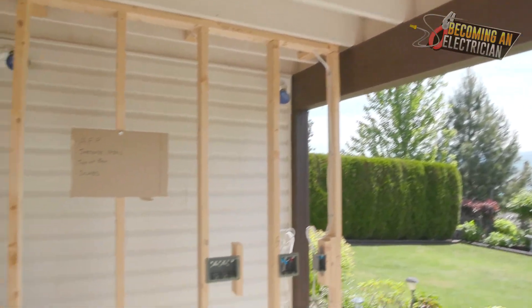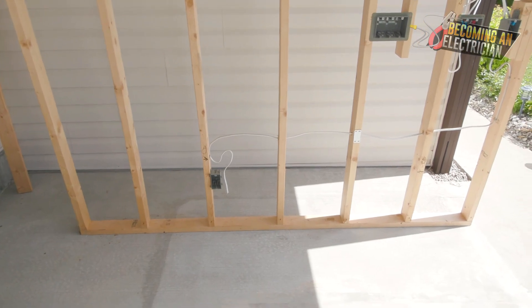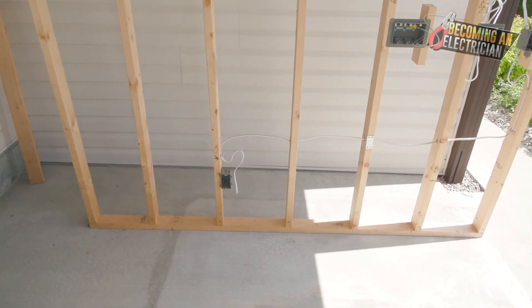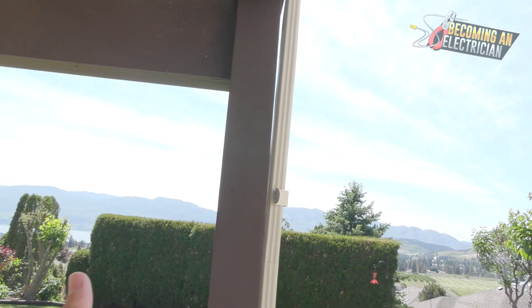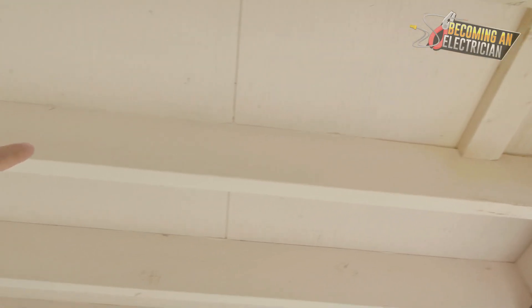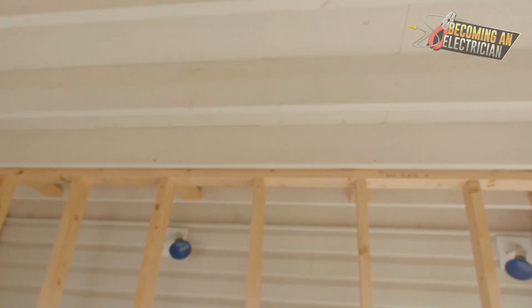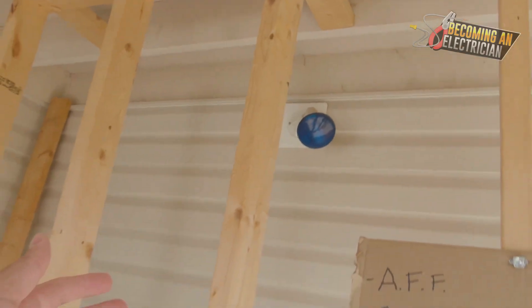When you are drilling holes as an electrician it's really really important that you understand what is load-bearing and what is not load-bearing. This here is a post - it's load-bearing, you would not want to drill through that. This is what we call a beam - you do not want to drill through that. These are your joists - you are allowed to drill through these. Your top plate right here - you are allowed to drill through that.